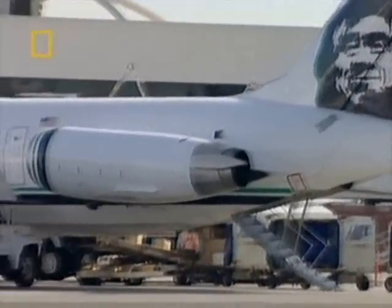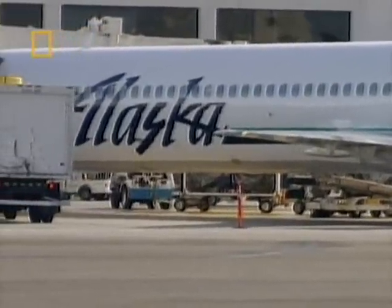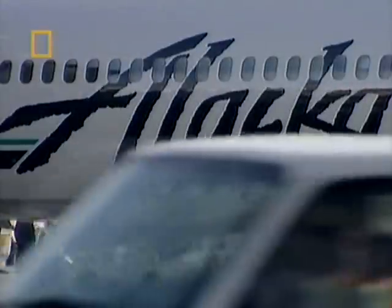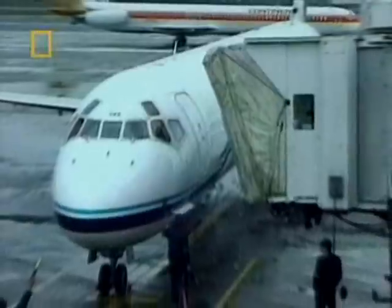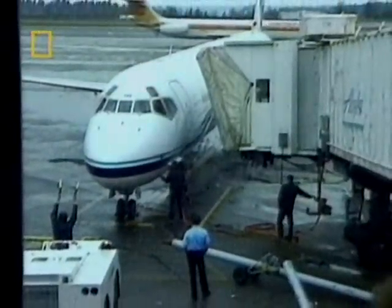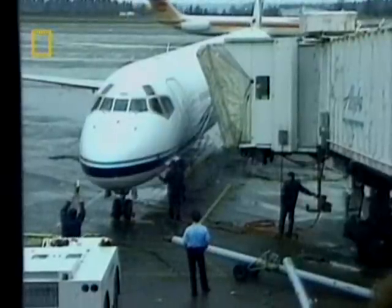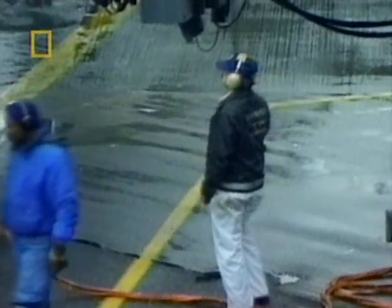Alaska has long been one of America's most successful airlines. But in the early 1990s, the economic downturn began to hit the company hard. Its response was to slash costs to revive its fortunes. Alaska Airlines began flying planes more intensively, sharply increasing the average daily use of its fleet. Keeping the planes in the air and earning money put maintenance schedules under pressure.